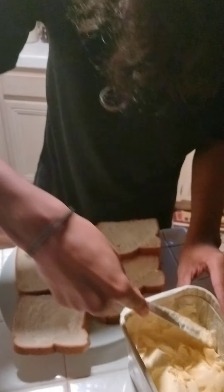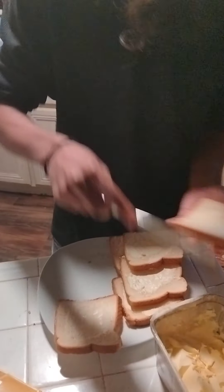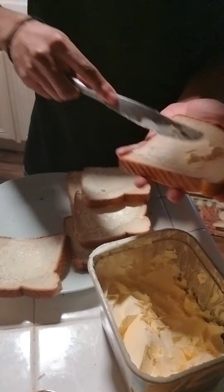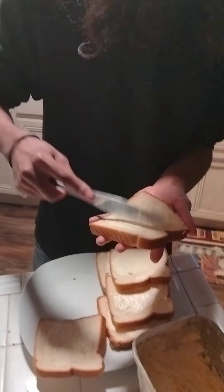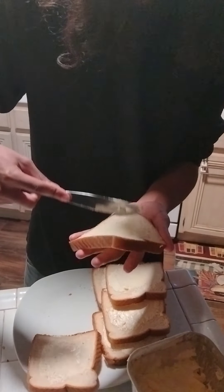Just spread. All six slices are done. And now I need a spatula.